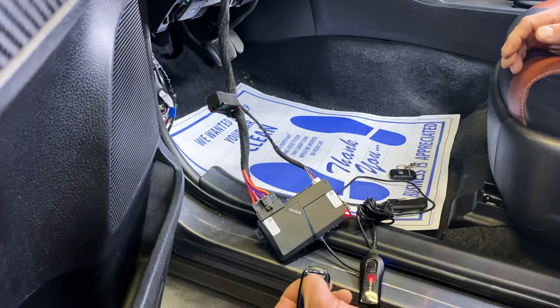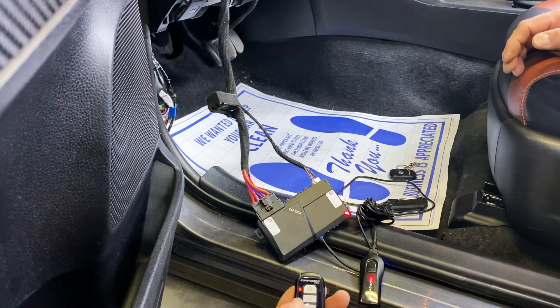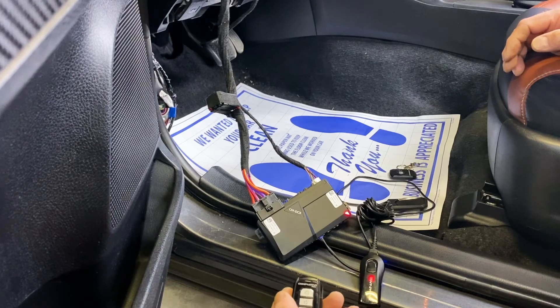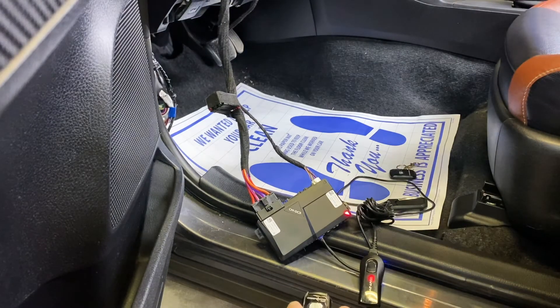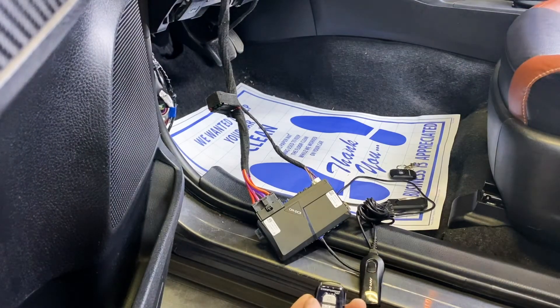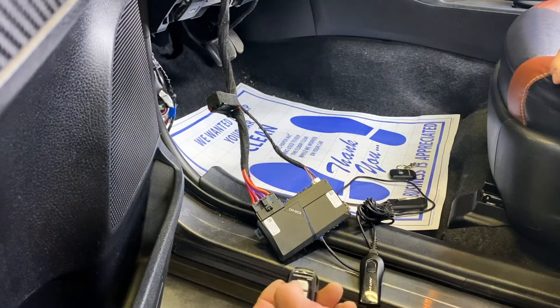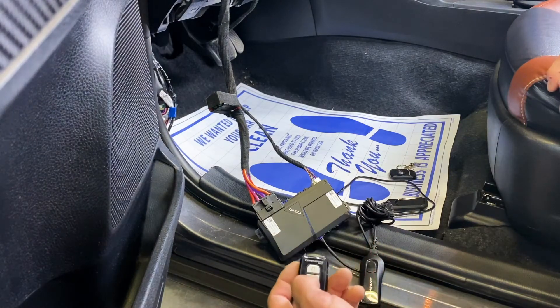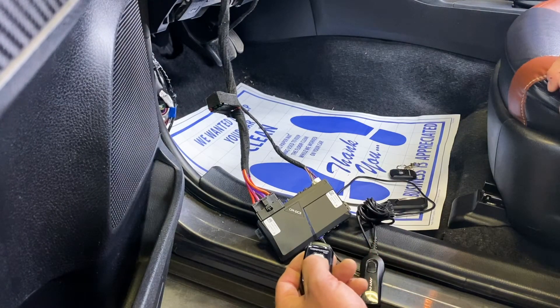You'll see the LED will light up on the brain. Quickly tap lock, and you will see the LEDs turn from red to green back to red. If you're programming multiple remotes, you need to make sure you program all of them at the same time. Once you've done that, the LEDs will go off once the ignition is turned off, and the remote is paired.